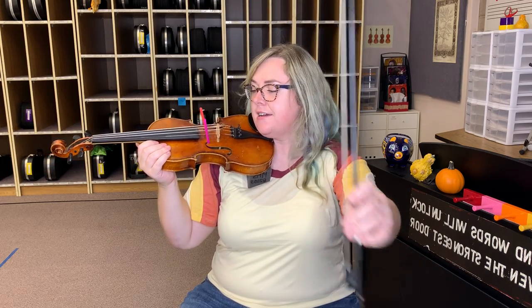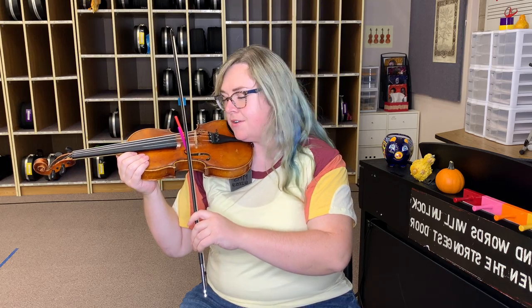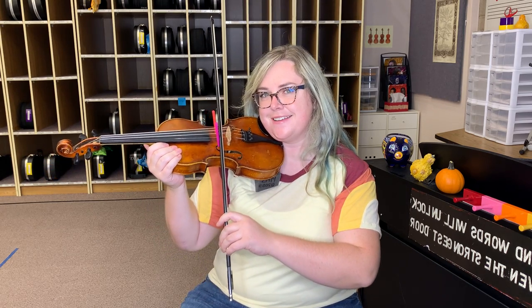Check that body balance and statue of liberty: head, ear, flip that hair, instrument on the instrument shelf. Let's helicopter land onto our E string and we're going to do one Grammar Rides a Motorcycle right on E.